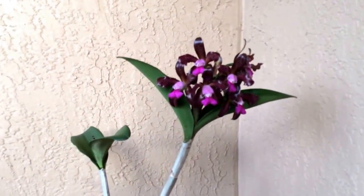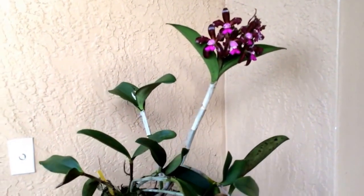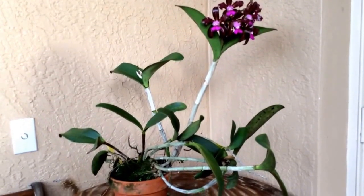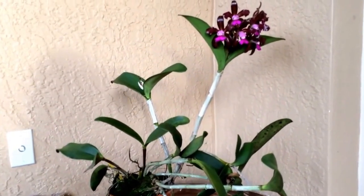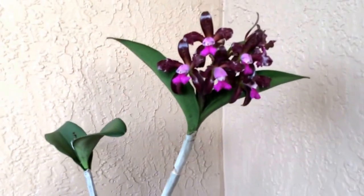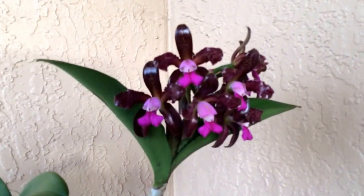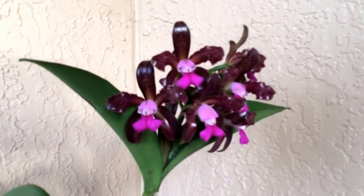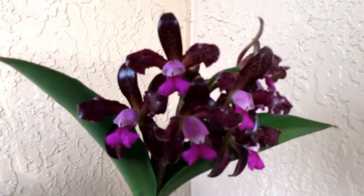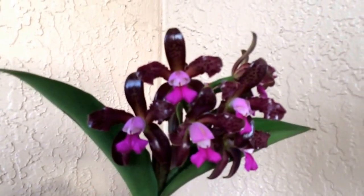It has been blooming, and as you can see there are a couple more flowers in the back. It is a bifoliate Cattleya and I water it year-round. I did fertilize it a little bit more last year, and I think that's why it rewarded me with two sets of flowers this year. Very beautiful petals with deeper chocolate spots on them.